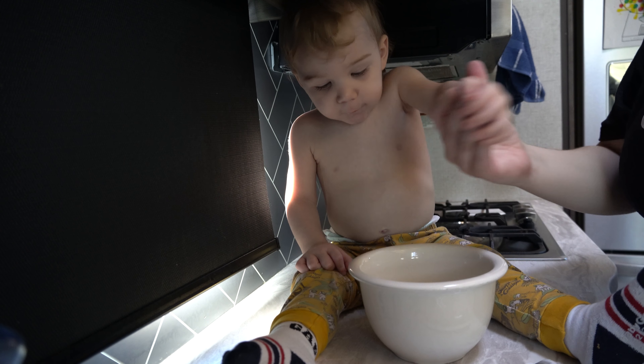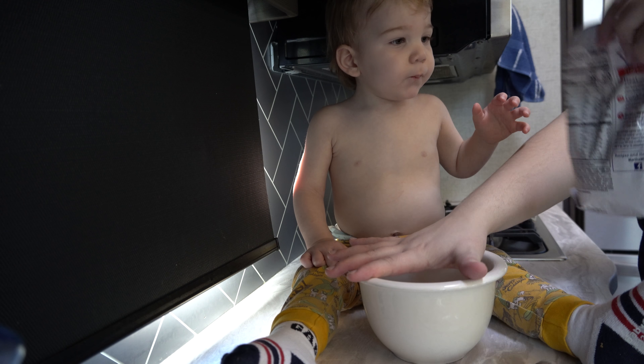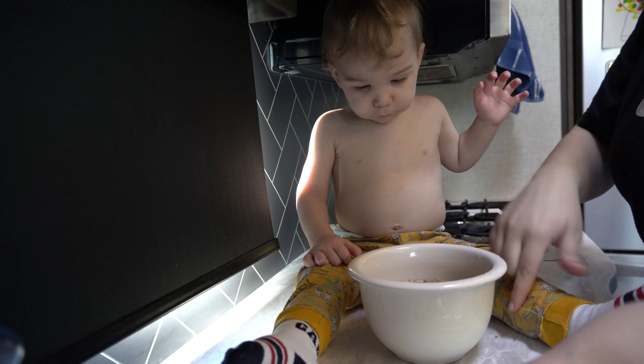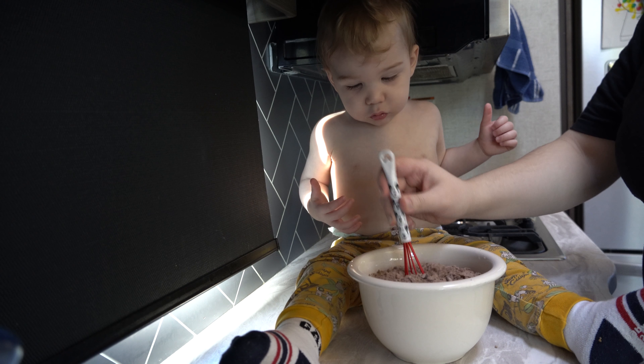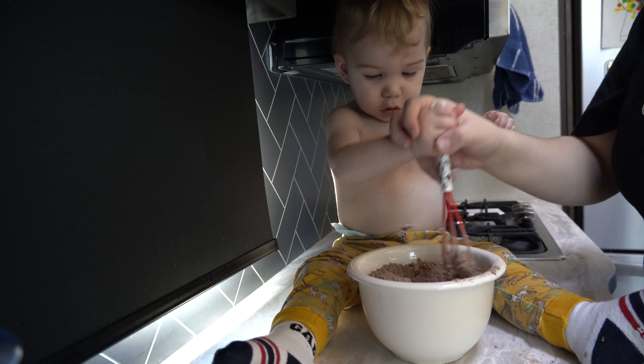Grab our baby Theo. Okay, mommy's going to pour the milk in because I just don't think it'd be a good idea for you to do that part. Don't put your hands in it. Let's put the milk in this one, okay? Here's where you come in. You want to stir it? Keep it in the bowl. Good job. Good job. That's okay.